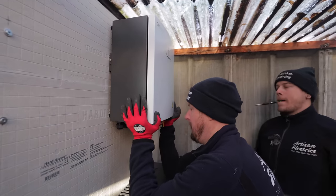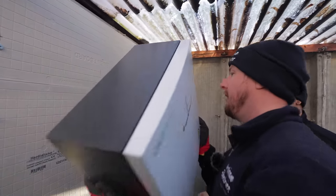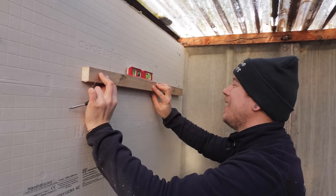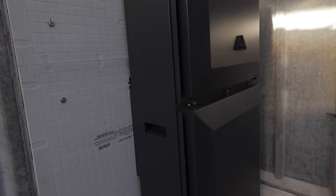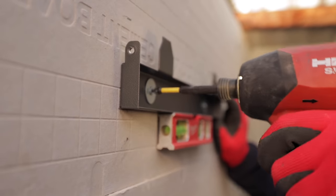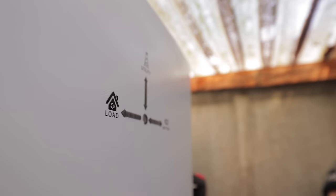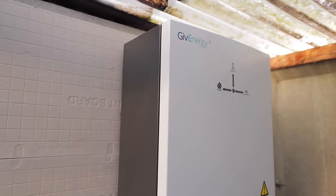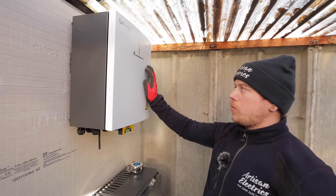We've got the gateway centered with the battery, roughly level, just marking the bracket up so we can take it off and fix it properly. Jordan's given the lads a hand up on the roof, mounted the bracket, and got the GiveEnergy gateway up. We just need to get some retainer screws into the bracket so it can't be pulled off.